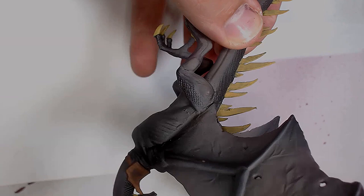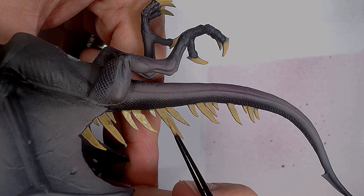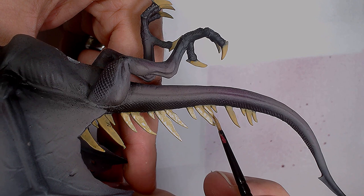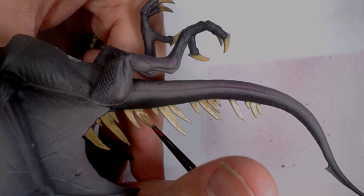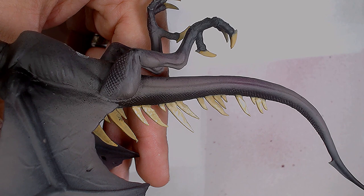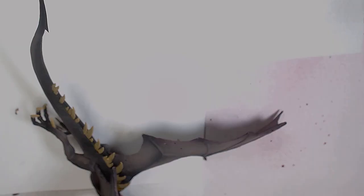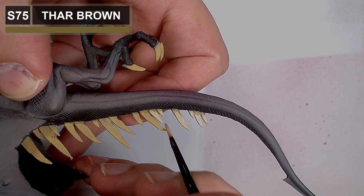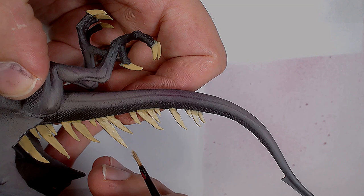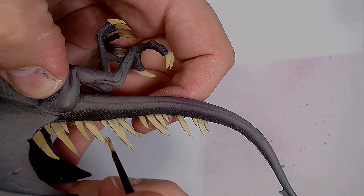Added some Far Brown — a colour I only recently discovered even though it's been on the shelf a while. It's a really nice highlight colour for things like Peanut Butter and Zandri Dust — quite a light cream, not as light as ivory but definitely on that way, still with quite a bit of yellow. It really highlights the bones nicely. Adding a little more Far Brown to start adding actual highlights now, sketching them in at this stage without being over-cautious about positioning.